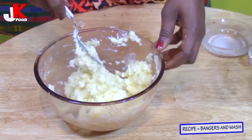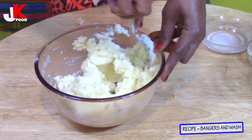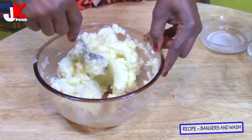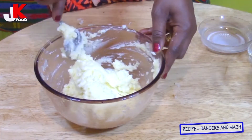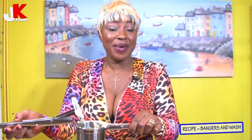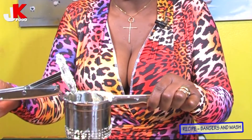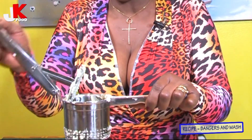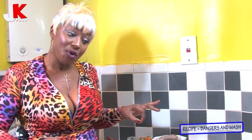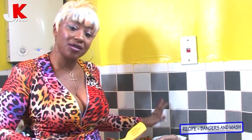This is the perfect, perfect mash. This is the best gadget for me — it makes life so easy. It mashes the potatoes and gives you the perfect mashed potato. Now I'm going to take you through the process of making the gravy for this sausage.